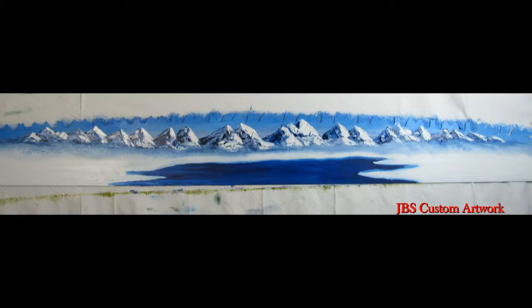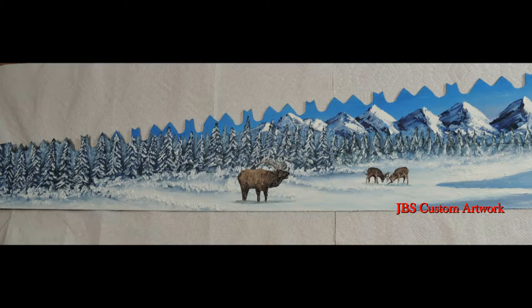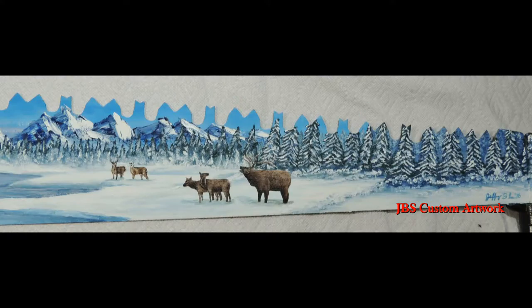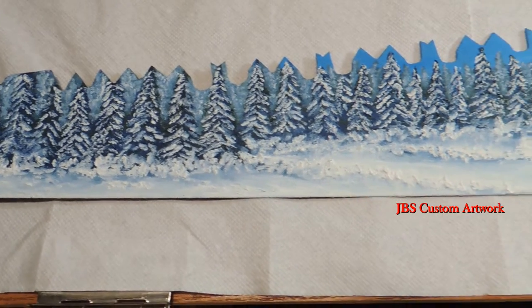For the winter, it will be the same process. You will do the underpainting and then build on top of that. I will start with the sky, then the mountains in a Bob Ross style, then put the mist in, then the trees, then the snow in the foreground, and the snow on the trees. Put the lake in, then once that scene dries, you put in the animals.